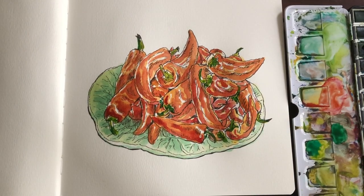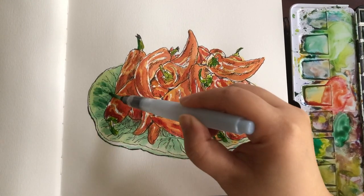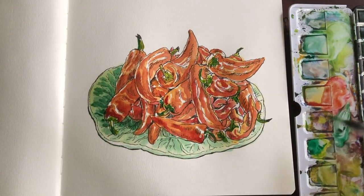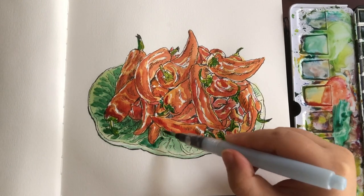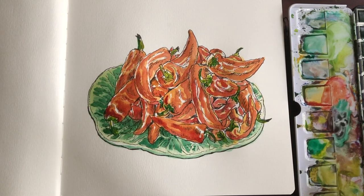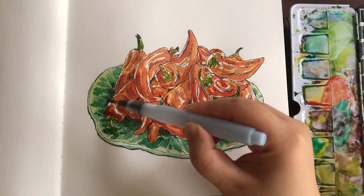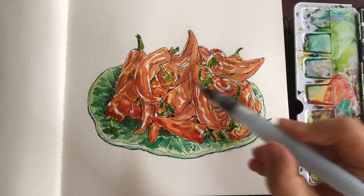Grabbing some viridian green for the darker areas of the stems so there's more interest. Pushing very gently with my brush because those areas are very small. Adding this more intense third layer for the ceramic dish to give it more contrast and to help the peppers stand out even more with this strong green. Mixing in a little bit of magenta-red into the green to create a shade color for the green around the edges.